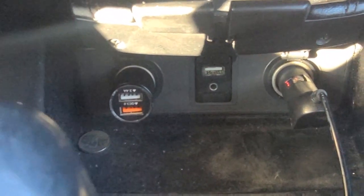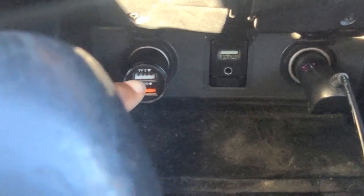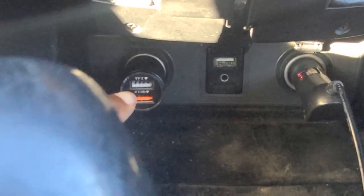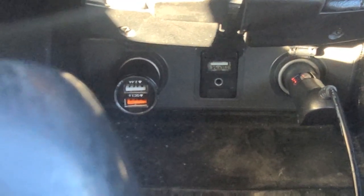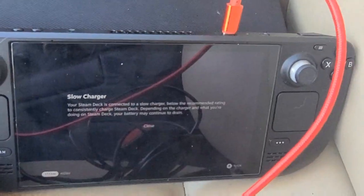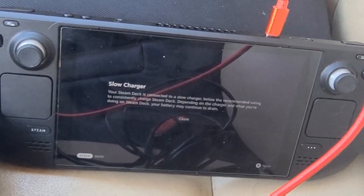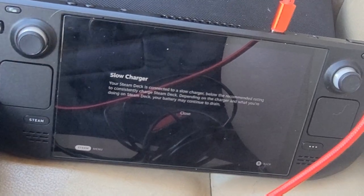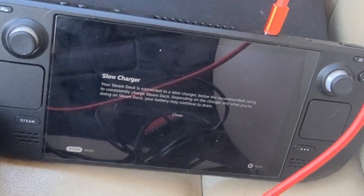Now let's look at some of the worst options for charging speed — starting with a USB 2.0 old-school car charger. Don't even bother with that; you're just going to be sitting there forever. Then there are car chargers with QC 3.0 and a 2.0 slot. Those can charge iPhones, older Samsungs, and some Google Pixels fine. But when you plug one into your Steam Deck, you're going to get a 'slow charger' message — you won't be able to charge and play at the same time. You'll need to turn off the system and let it charge for hours, because the Steam Deck prioritizes not degrading the battery over fast charging.